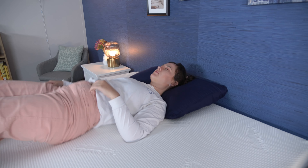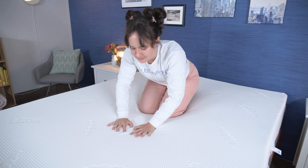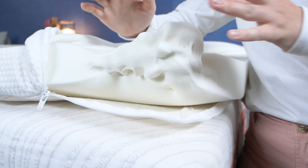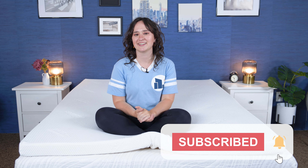Hey there, everyone. It's Amelia from Sleepopolis. Are you looking to make your bed a little more supreme? Well, luckily for you, I'm going to be reviewing the Tempur Topper Supreme from Tempur-Pedic today. I'm a certified sleep science coach, and I test new sleep products every week here at Sleepopolis, so I'm going to tell you what this topper is made of, how it feels, and who it's going to be best for. But before we get started, make sure you subscribe to our channel for lots more reviews. All right, let's get into it.